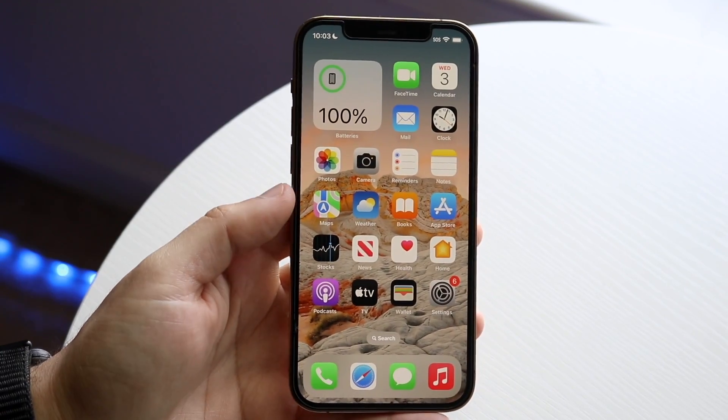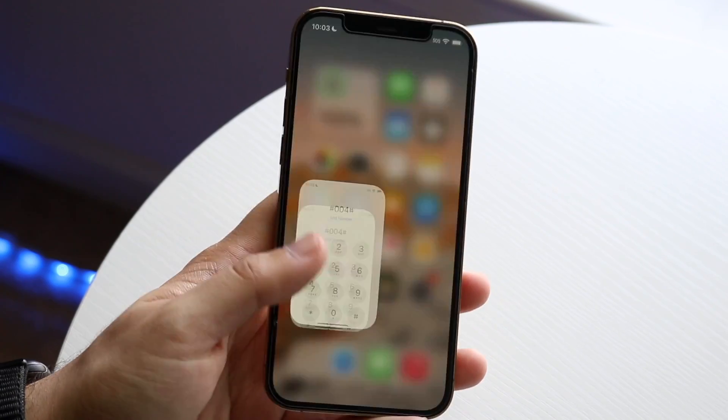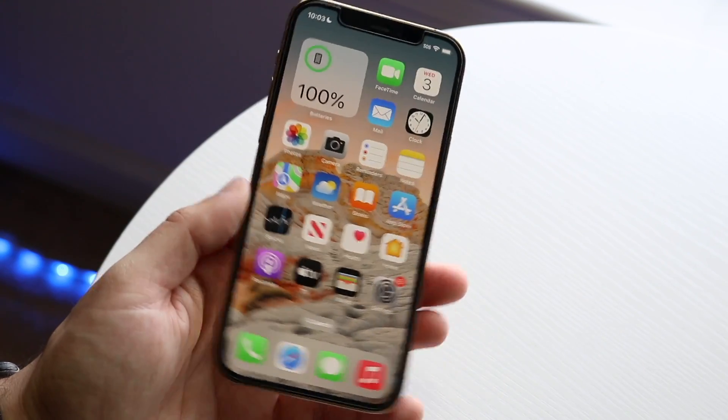You might be trying to turn off your voicemail on really any iPhone out there. Doing this is actually kind of an interesting process — it's not necessarily the hardest thing in the world, but you may not be able to do it from your iPhone.